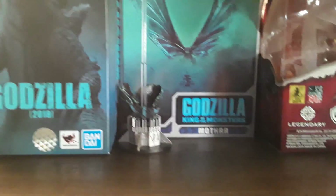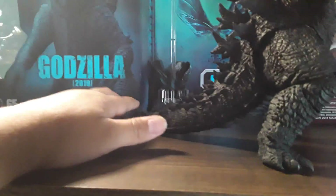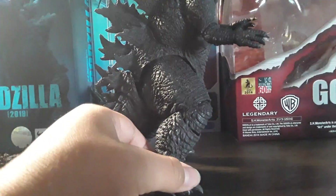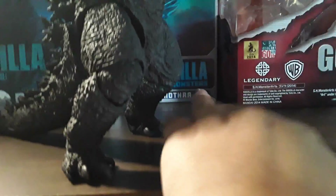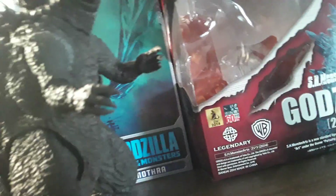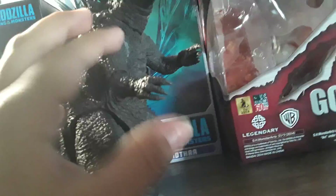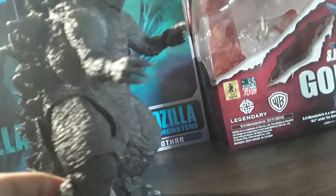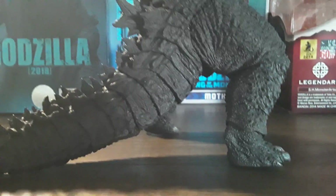We're not here for the box, we're here for the figure. Here we go — I got Godzilla 2019 out. I don't want to mess with this arm too much because I'm afraid this one might fall off again. The last time I did a review I deleted that video because I wanted to make a remake. It won't really come off though unless I put a lot of pressure on it. Since we have him out, let's do articulation first.